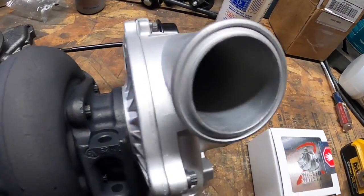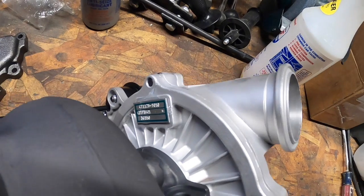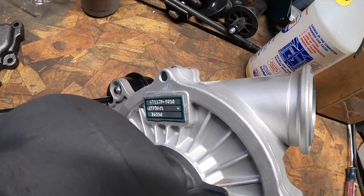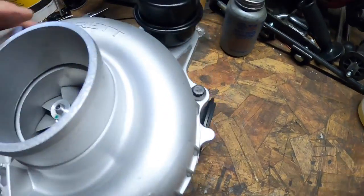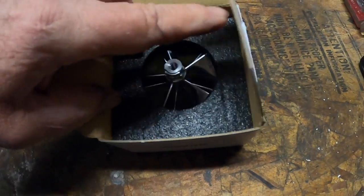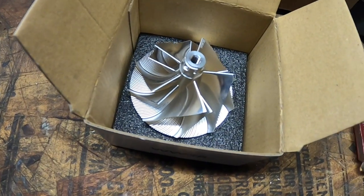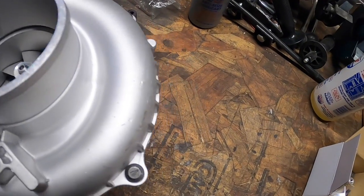Here's my new turbo from Thoroughbred Diesel — remanufactured, cleaned up really nice with more modern oil seals and bearings. The part number looks like 471128-9010. It has the wastegate on it, and here's the turbine wheel on the compressor side that I'm going to replace with the brand new Wicked Wheel — a gorgeous CNC-machined piece. They've been making these for eight or nine years. This is a factory Garrett turbo, just remanufactured. I don't need to go with crazy horsepower and start breaking other stuff.